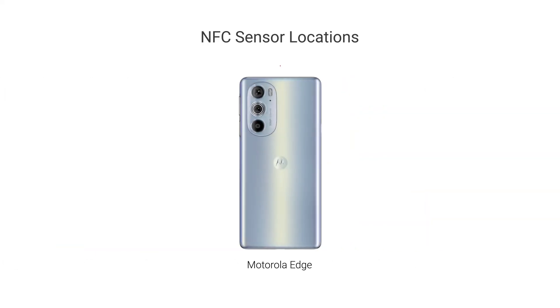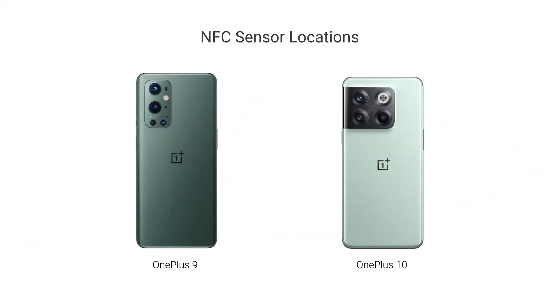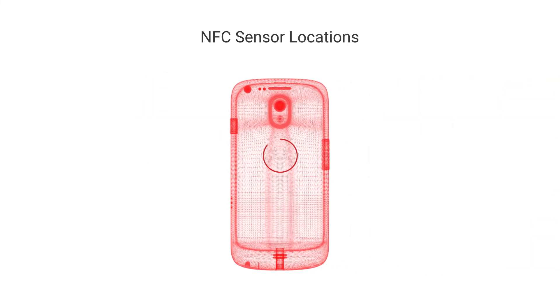The Motorola Edge places the NFC sensor at the top, while the Razr's is located on the bottom half near the dimple. OnePlus devices typically feature an NFC sensor at the top near the camera module. For the NFC touch target on other smartphone makes and models, consult your phone's documentation.